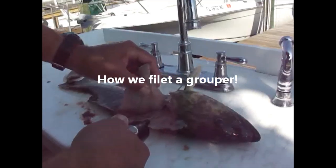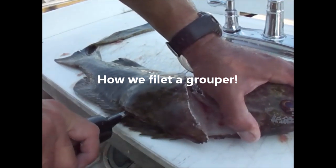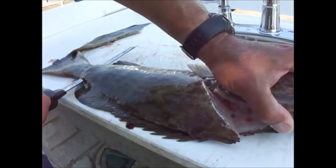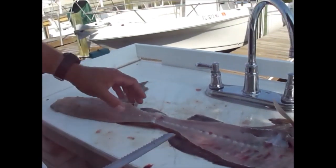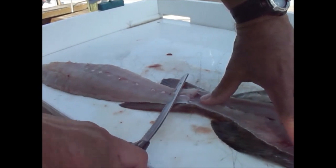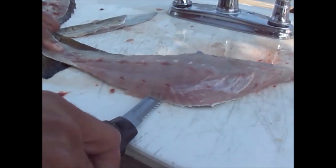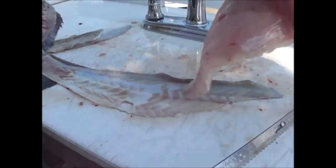Nice day. First we cut with a regular fillet knife and then you can see with the electric knife. All the way down just like any other basic fillet. Same thing on the other side to remove the skin. And that's how it's done.